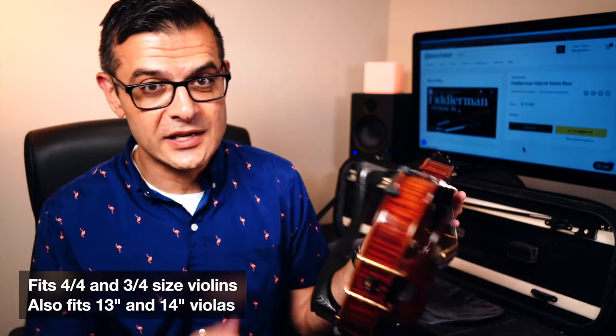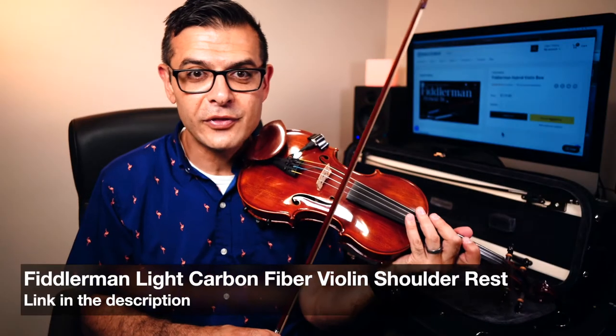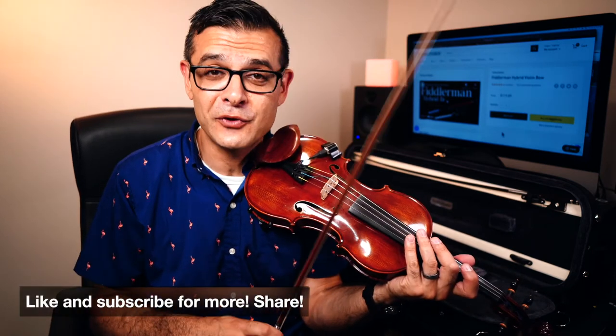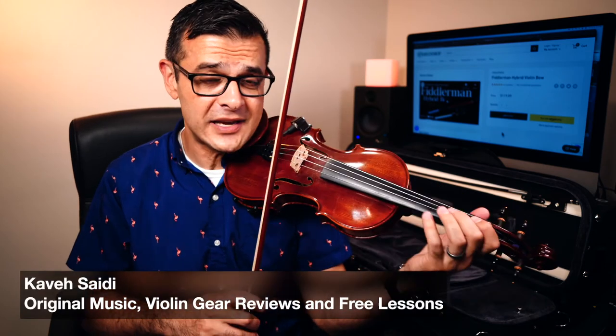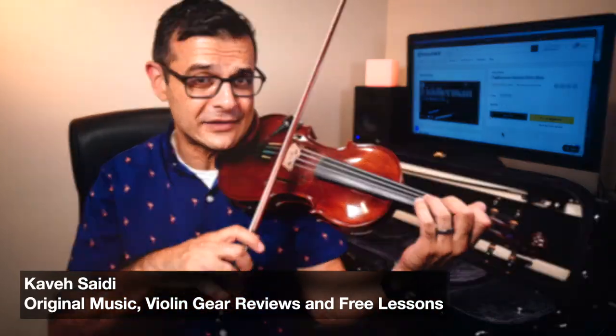Thank you so much to fiddlershop.com, and thank you to you for watching all the way to the end. Like and subscribe and all that good stuff — more gear reviews on the way. My name is Kavisati, and I'm going to go practice a bit.